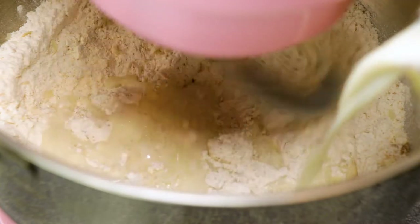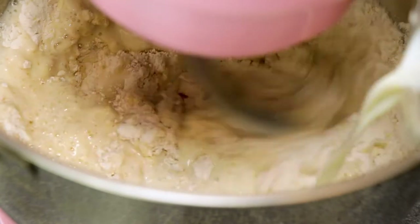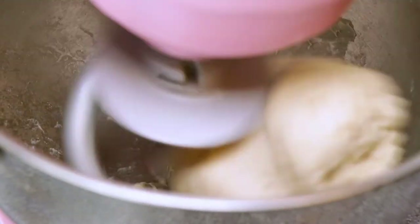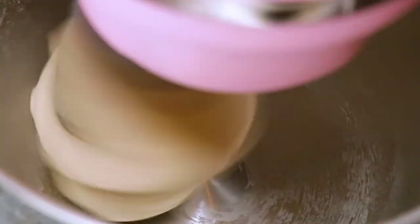Then continue to mix on medium and slowly add the warm milk. When you have a dough ball that pulls away from the sides of the mixing bowl, slowly add the butter one tablespoon at a time until all of the butter is incorporated and the dough comes together into a smooth ball that pulls away from the sides of the bowl.